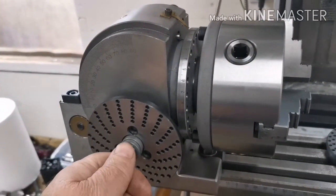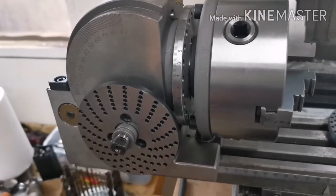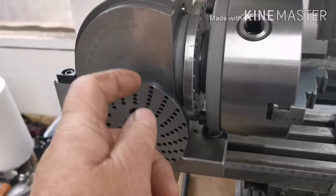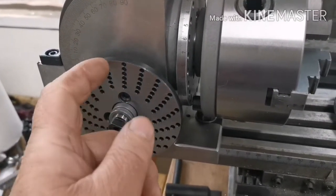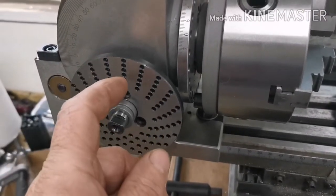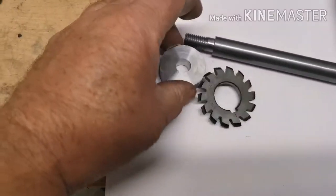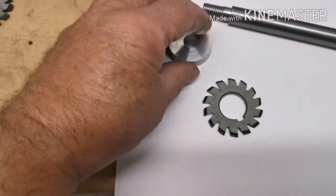You can't just put one of these plates on and hope to go around one tooth — you have to work out if you start there: one full turn plus how many holes, or if it's a bigger number you won't be doing one full turn.